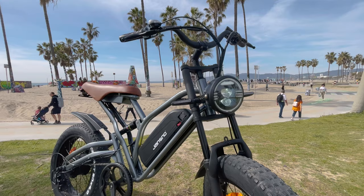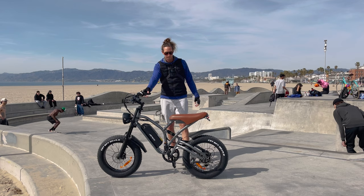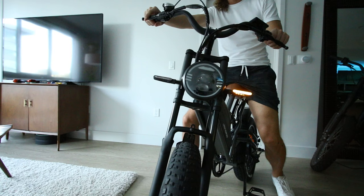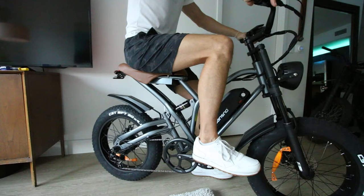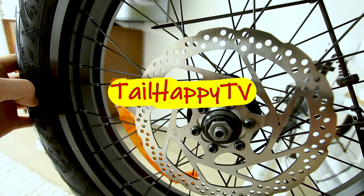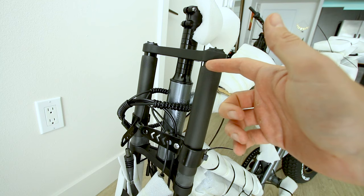Today we have the Janzno X50 moped style electric mountain bike off-road bike. It's got some pretty unique features. It is a full suspension bike, comes in at a pretty reasonable price. Disc brakes with 160 millimeter rotors. Right away I can see it has a dual crown fork which is much better for off-roading.